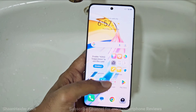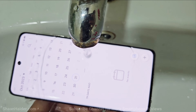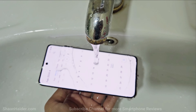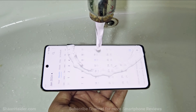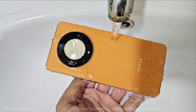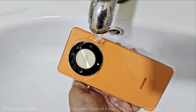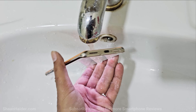Let's try a bit more water now. Once again you can see that the touchscreen is responding to the water falling on it. Some water on the camera module, back panel, sides, at the top, as well as the touchscreen and the USB Type-C port.